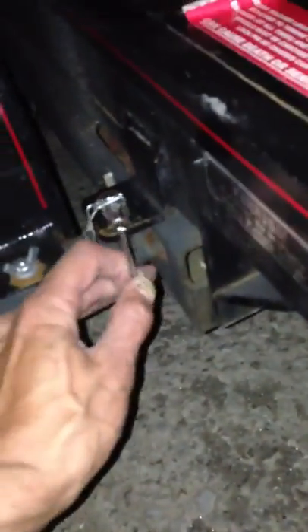Pop this little cotter pin out. Pull it in. Come over here. Set the emergency brake. Release your safety. And unlock the deck.